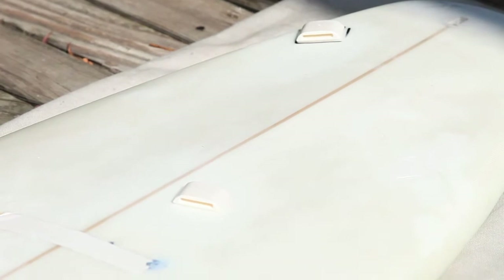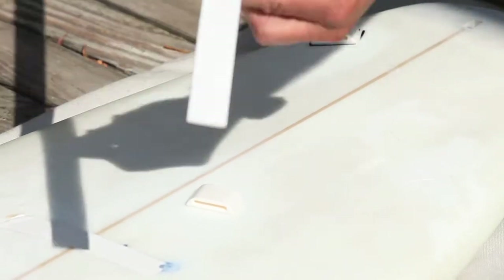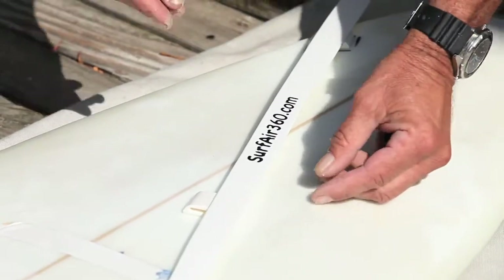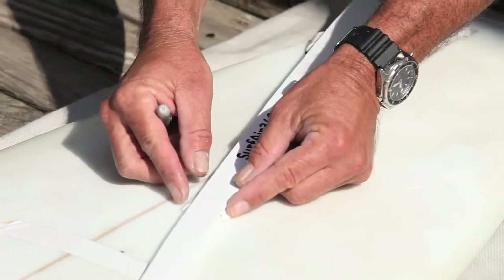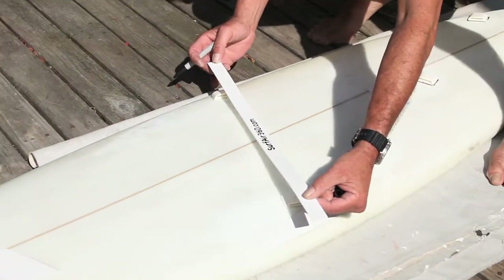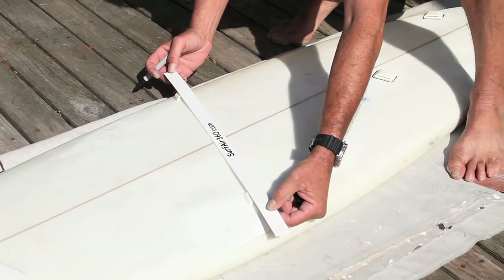If you want to, you can use the pad or the strap to line it all up really nice. Everybody is different — you need to put the strap right where you want it. That's the most important thing.